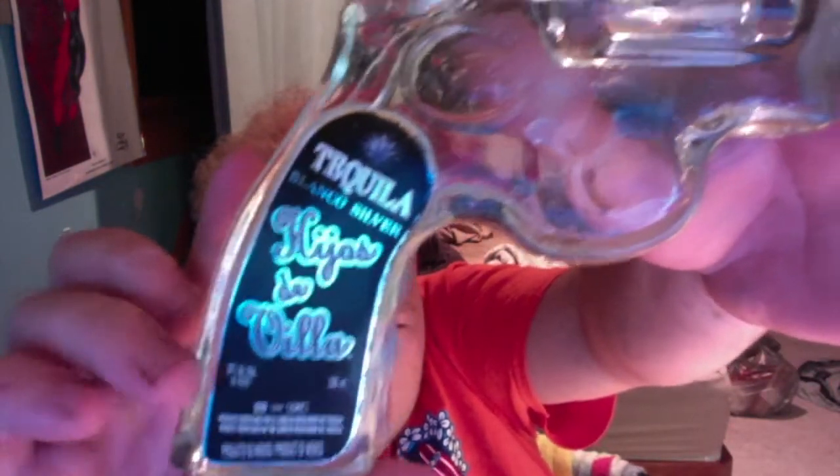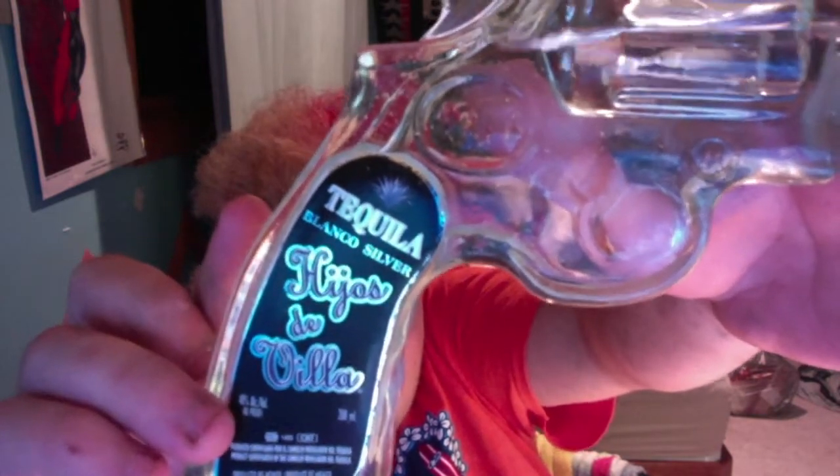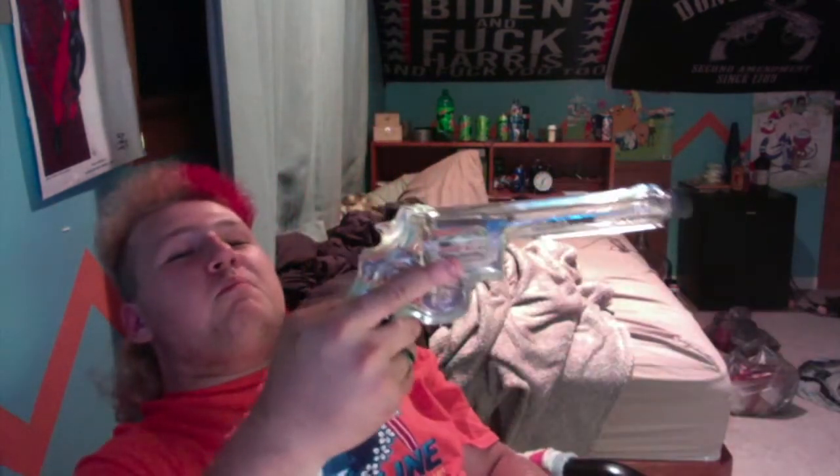I got mine at a store for about 30 bucks, so it ain't bad. I just thought I'd show you guys because it's really interesting how they shape the glass and do everything. If anybody's curious, that's the brand — you can see the little percentage, 40% alcohol at 80 proof. I really like it, it's a really cool thing to have. It's a really cool interesting bottle — like, you want a shot? I know I'm childish but still, it's cool as hell.